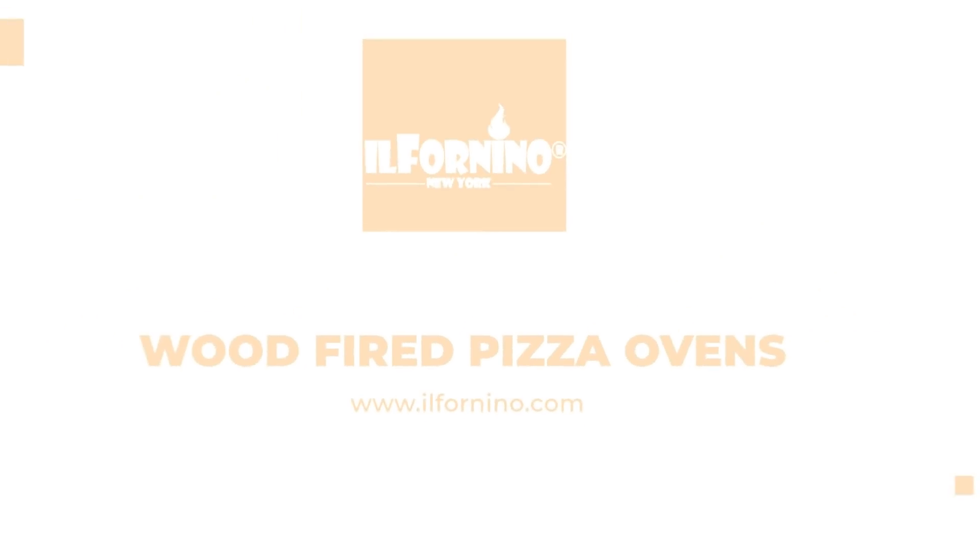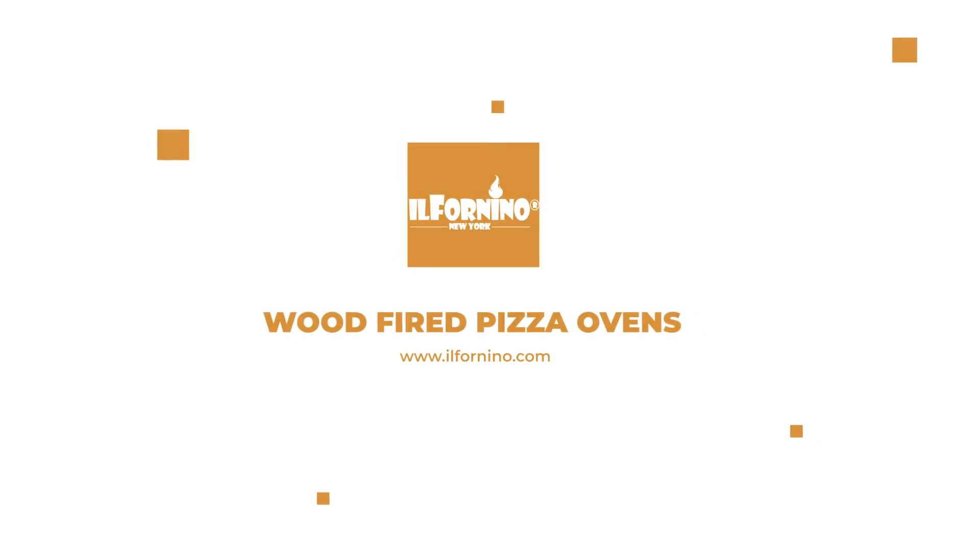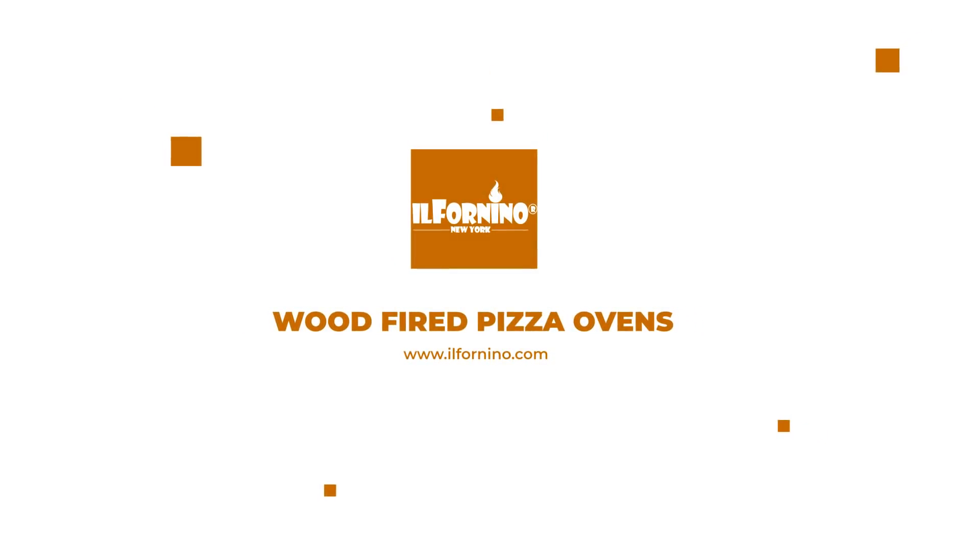Il Fornino New York — wood-fired pizza ovens available at www.ilfornino.com.